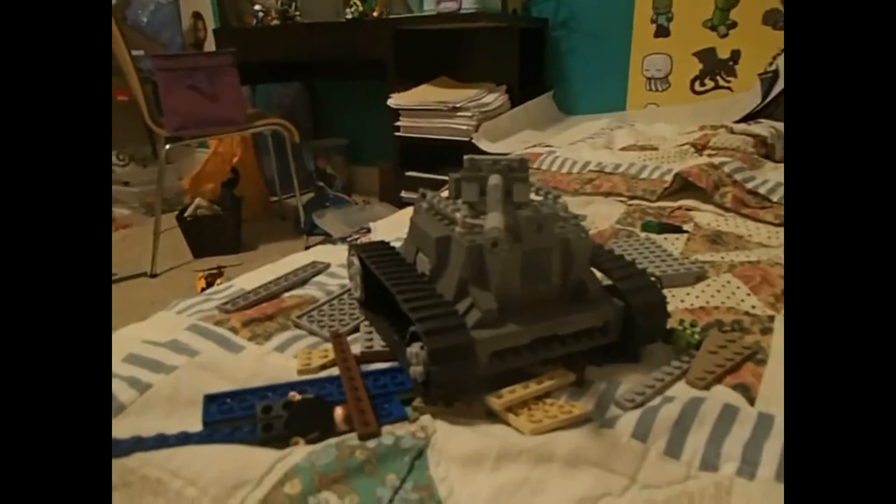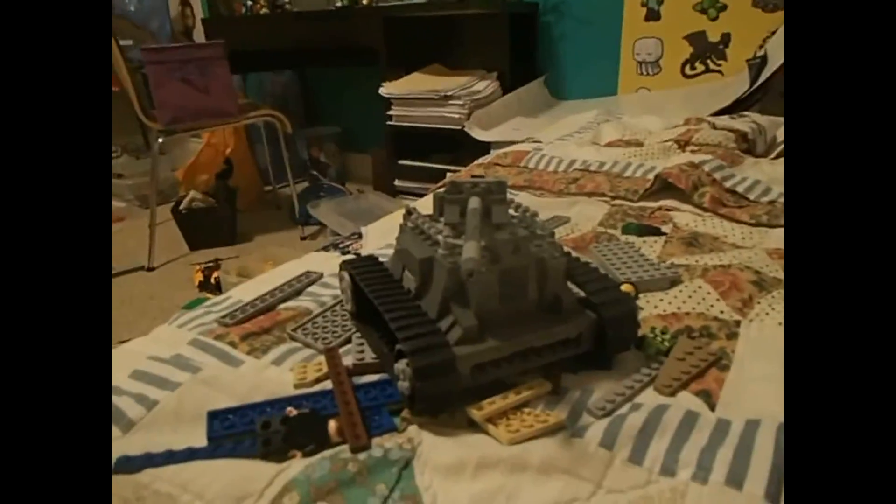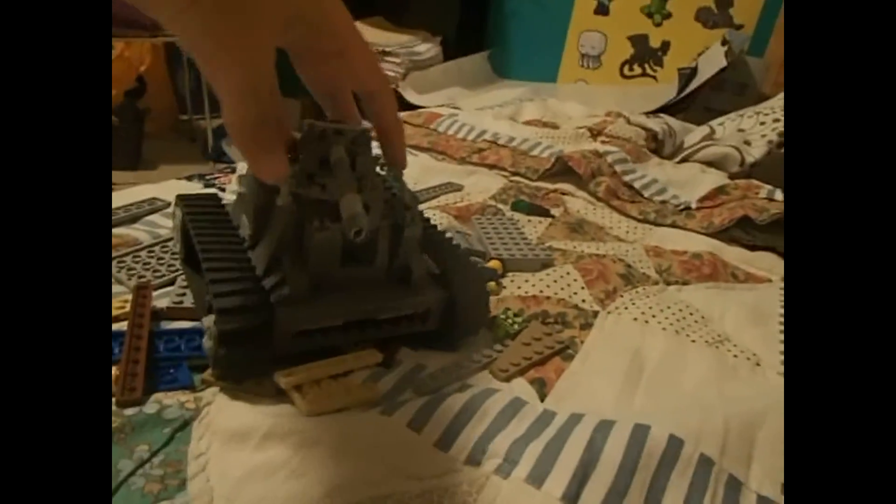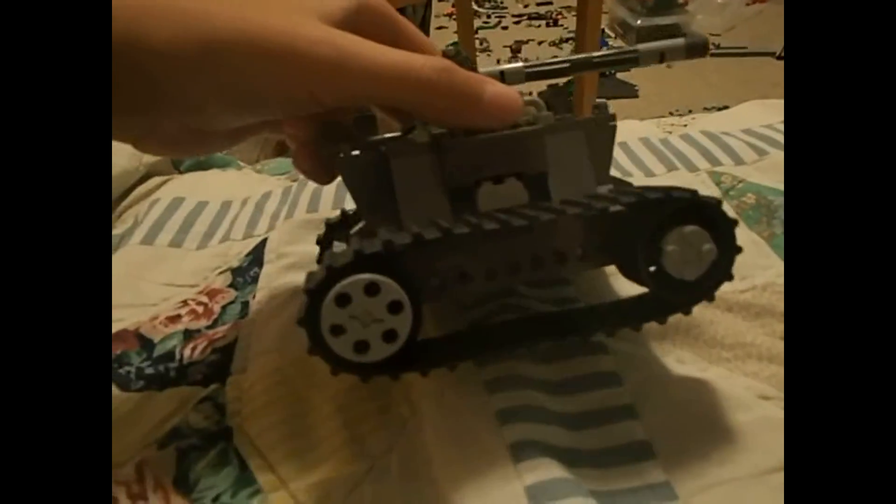Welcome back to another King 501 video. Today I'll be showing you my tank — it's a very cool, well, not that cool actually, but it's very good. So let's get started. On each side of the wheels we have this big one and that small one.